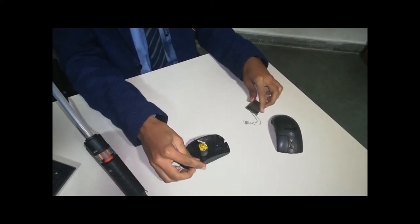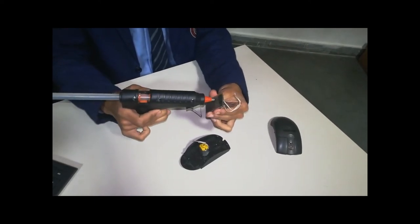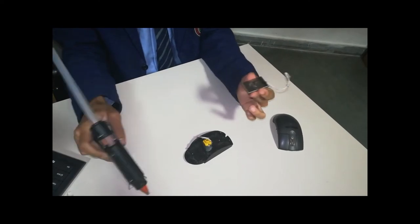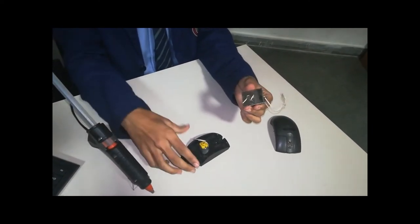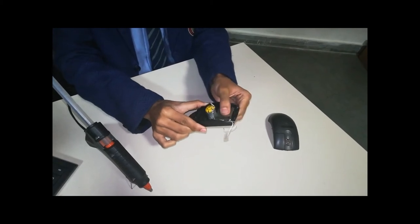Once it is done, take the battery and fix it adjacent to the motor. You can use a 9V battery or this one if you want.